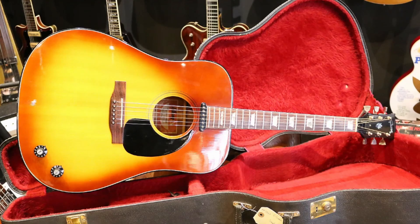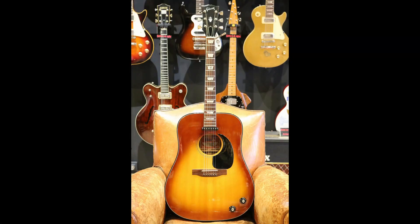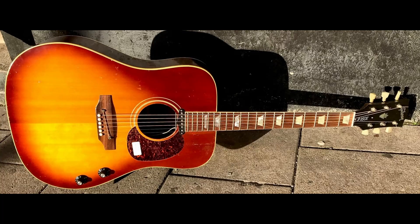And finally, in 1969, the whole body design was changed, going from round shoulder to square shoulder. A new shading of sunburst was being sprayed as well, almost looking like a cherry brownish burst. This new design was not popular, yet Gibson carried this ghastly design for 10 years until 1979.